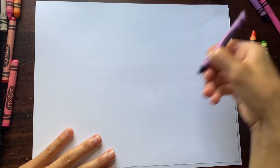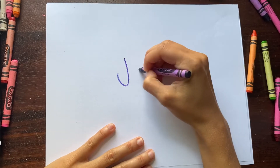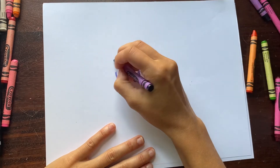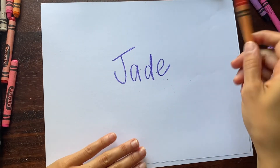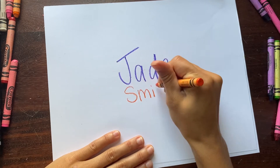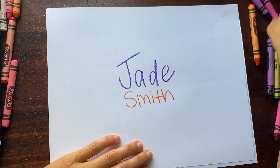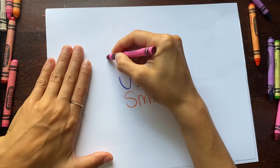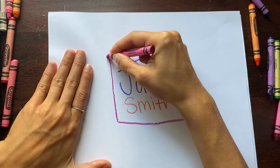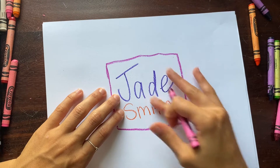For your sketchbook covers, you will have to first draw your name in the middle of the page, nice and big so you can read it. I'm going to write Jade, and then you can choose a different color and write your last name if you want to. Then you have to draw a square around your name like this. So we have a square and our name inside of it.